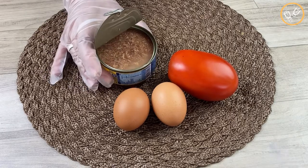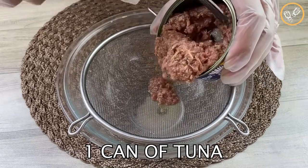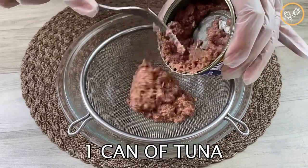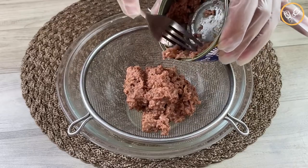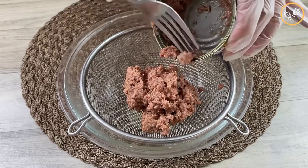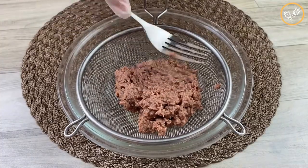Hello, let's learn how to prepare tuna — it's delicious! First, I'm going to need one can of tuna. I'm going to pass it through a sieve like this to separate the water and the tuna. Then I'm going to smash it with the fork like this.